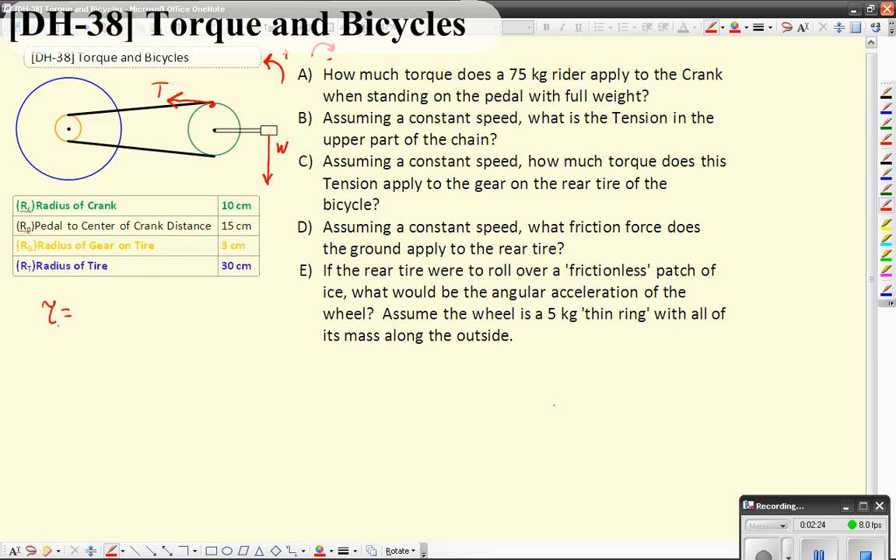The torque on the crank is going to be equal to — well, torque is radius times force — so it's going to be the radius of the crank times the tension, which is going to be the positive direction torque, and there's going to be negative torque from you pushing down. Now the radius you're pushing down is different here; this distance is going to be the distance from the center to the pedal, so it's going to be our pedal radius, and the force is going to be the weight force. This has to be equal to zero if we're at a constant speed, so we're assuming that you're in equilibrium here.